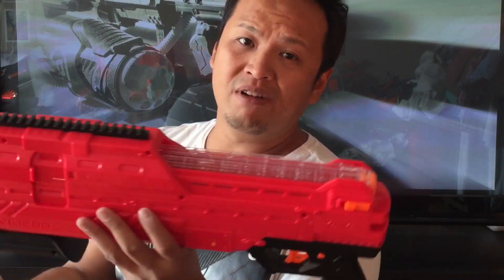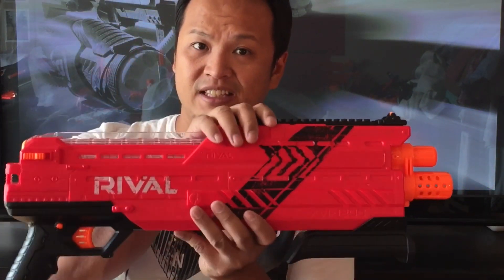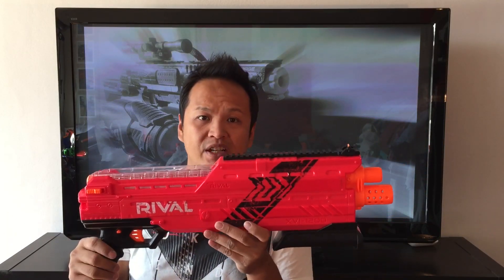That's it for today's video. Let me know in the comments what you think about the Rival line in general and about the Atlas itself. I personally really enjoy this blaster — it's one of my favorite releases of this year. Thanks for watching and I'll see you next time.